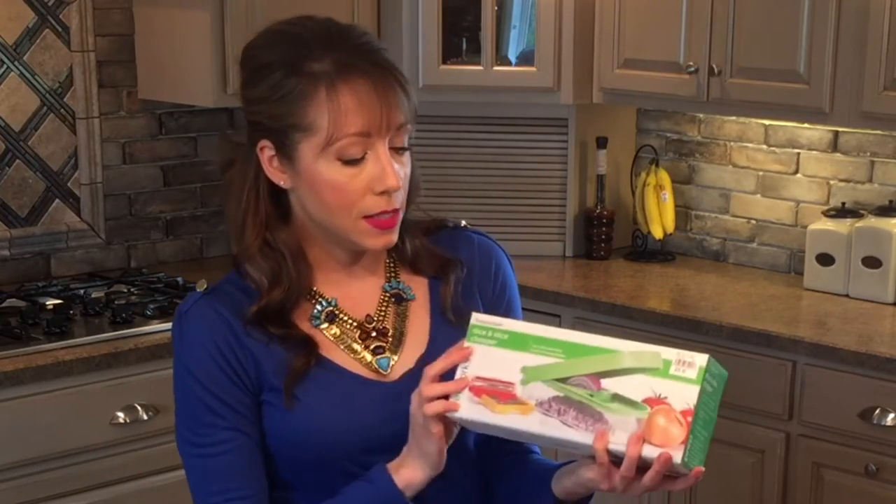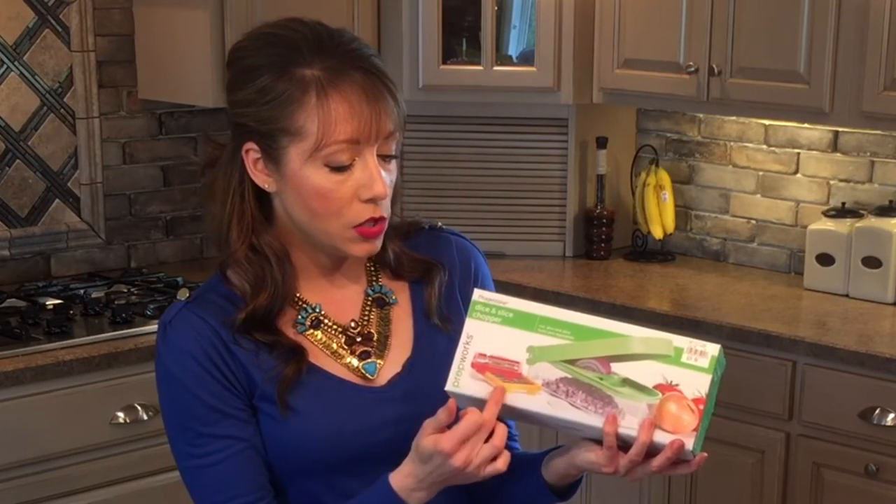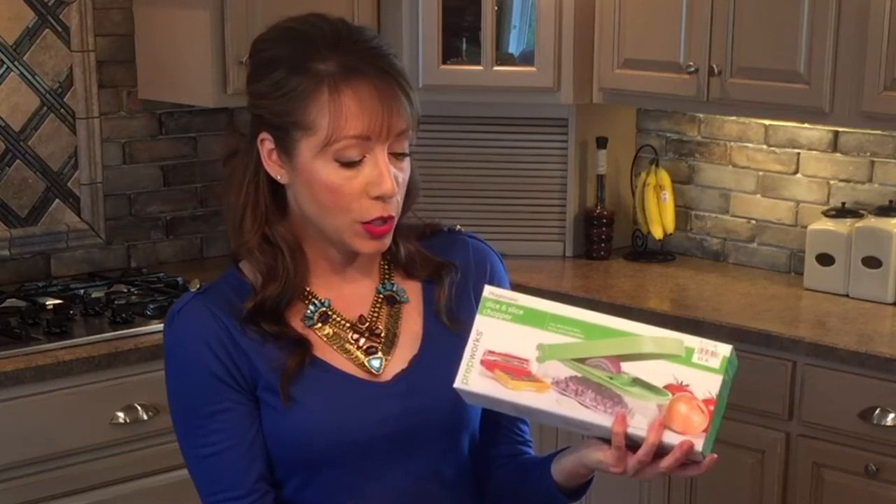And how it comes is this lovely packaging, just kind of a picture on the front. It comes with different options for these inserts of how big or small you want to chop up your fruits or vegetables. We'll go through that in our video, so if you want to see exactly how this works and how wonderful it is, stay tuned.